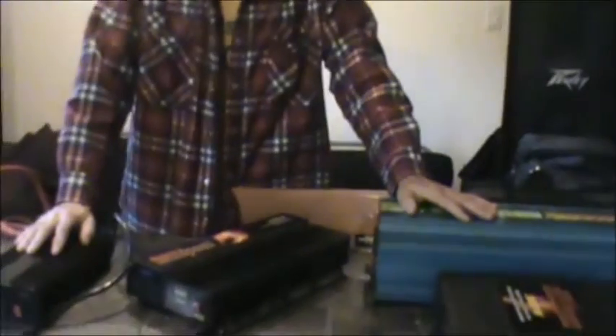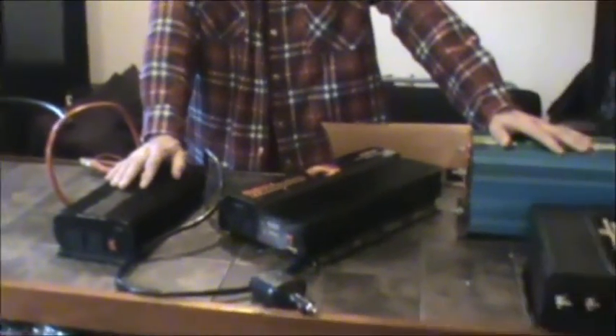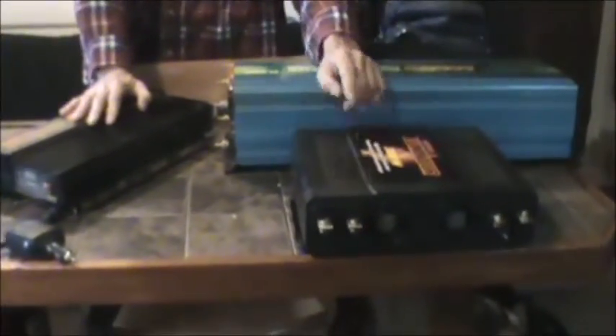Here's my segment on inverters. These are all the same type — they're all modified sine wave inverters. This one's a 1500, here's a 1750, 3000, and 8000 watt.